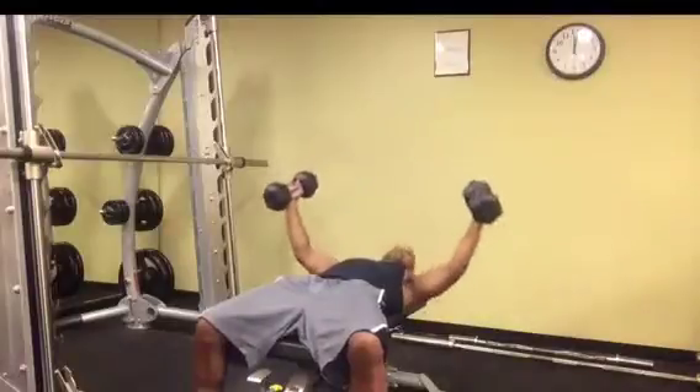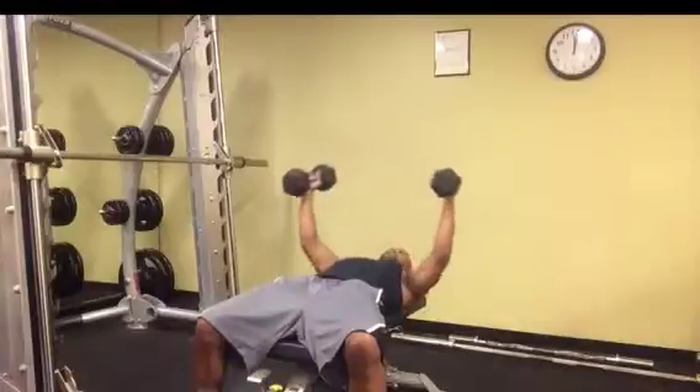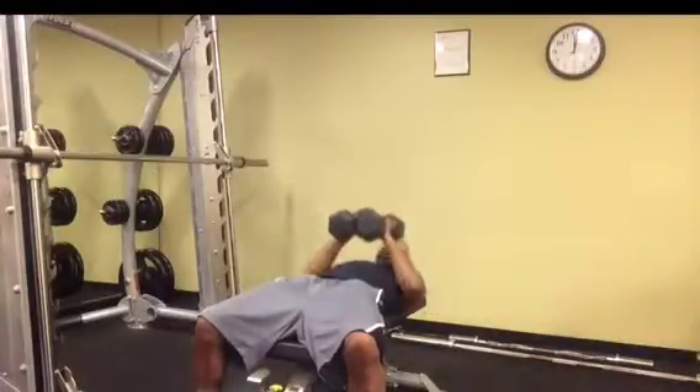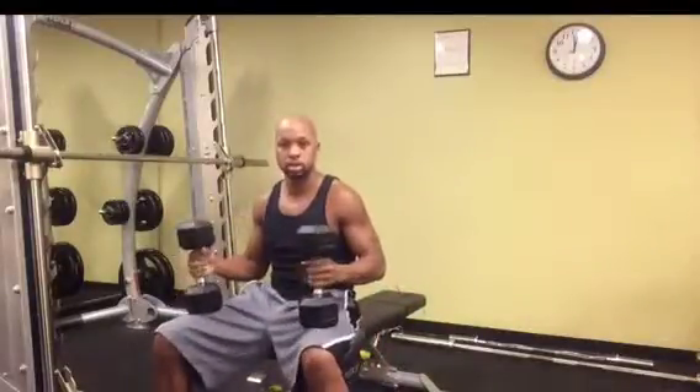Notice your elbows stay at the same angle throughout the entire exercise. Open up, and close together, and bring it in — and that's the dumbbell fly.